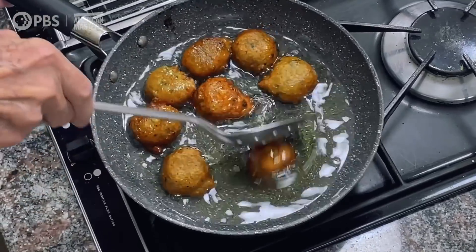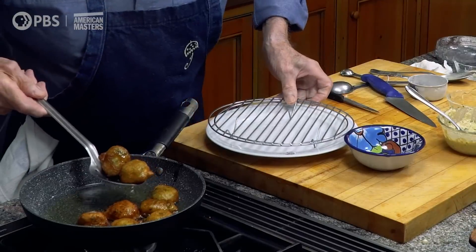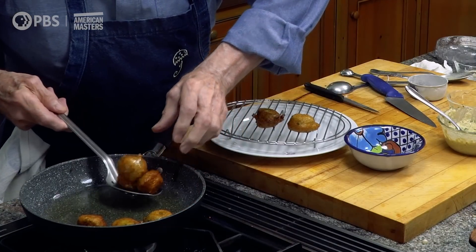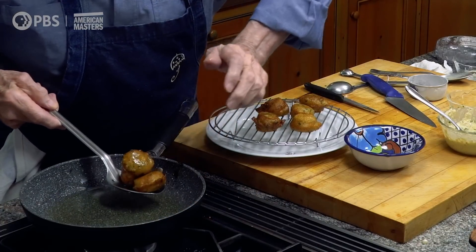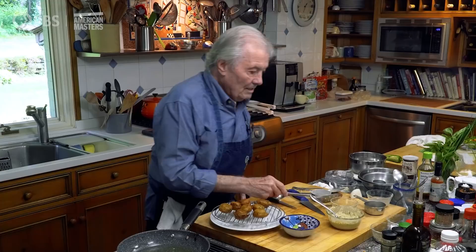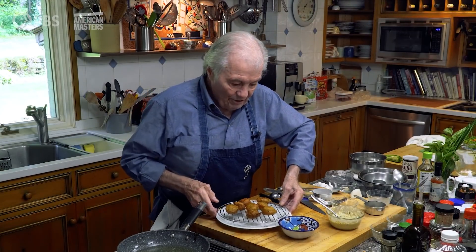They cook about five to six minutes at 350 to 375 degrees. Now, people always put fried food on a plate with paper towel, but I learned from the Koreans — you put it on a wire rack to drain the fat. Otherwise the paper towel gets moist underneath and the food gets soft underneath.